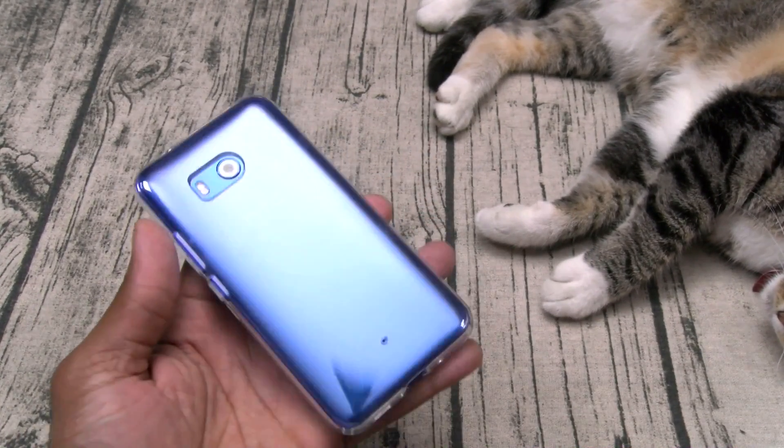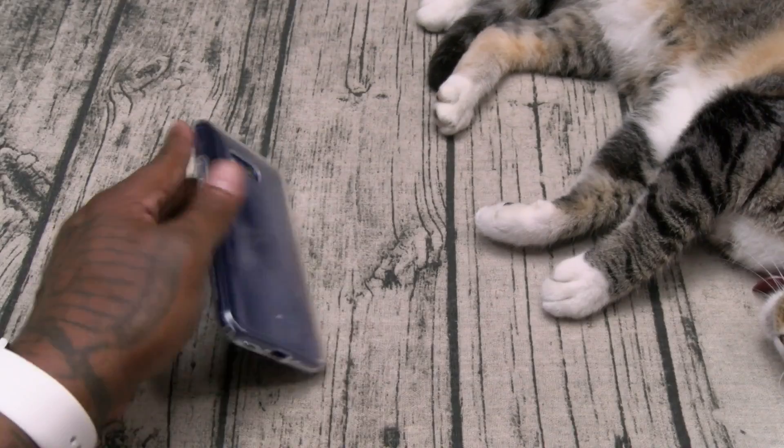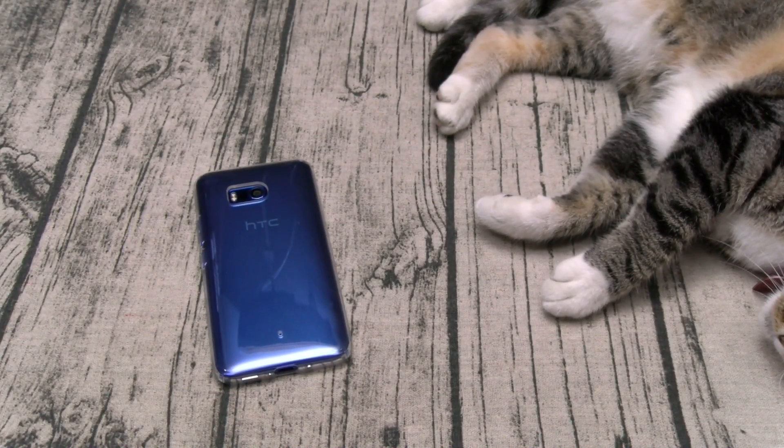This is gonna be my new daily case. I can file that plastic stock case in the trash and rock out. Now we've got one more — let's take a look at the Rugged Armor.